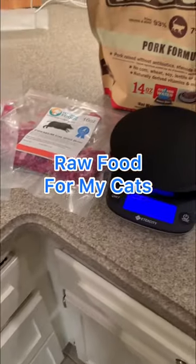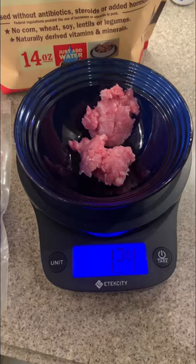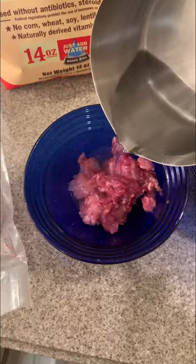Join me as I prepare raw food for my cats. First, I weigh the bowl, clear that, and then I'm able to put the right amount in there. Tonight they're getting two different proteins — a little too much. I'm trying to give them about two ounces of food. I don't ever get it exact, but there's that — once the right proportions are in.